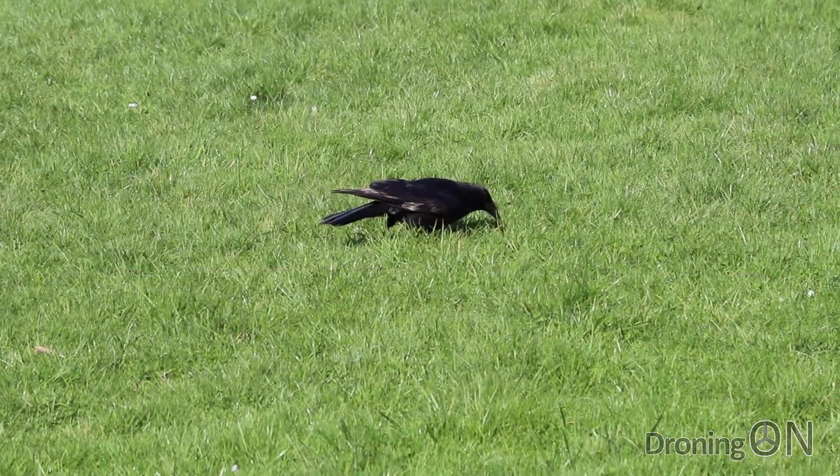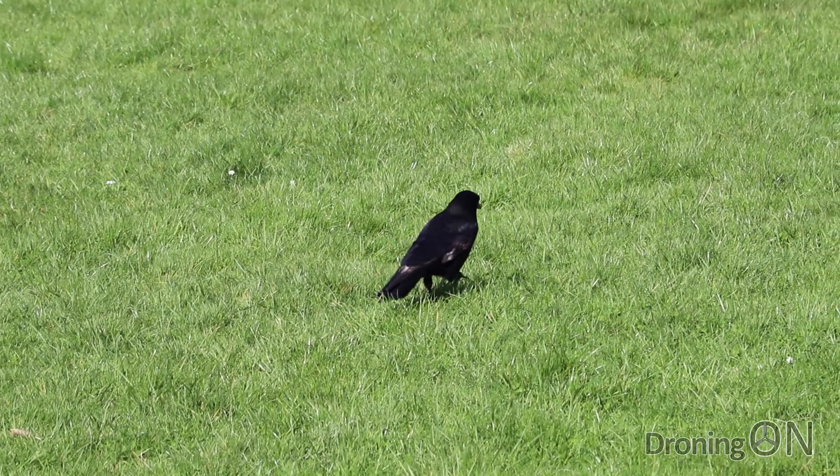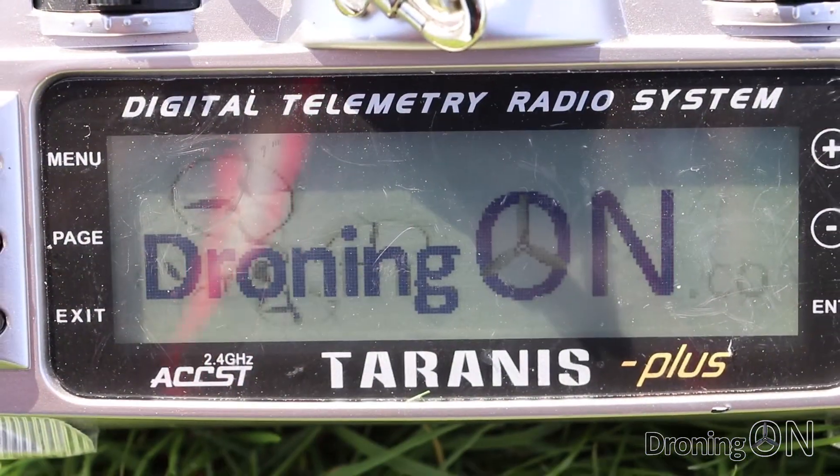Hi, I'm Ash from Droning On. The sun is shining and it's flight test day for the King Kong Q90.